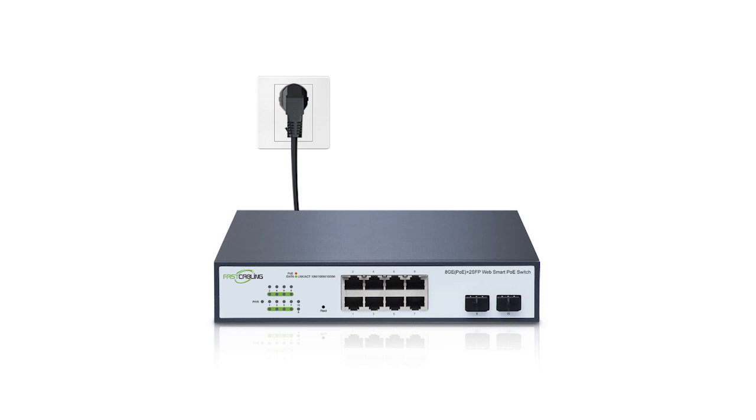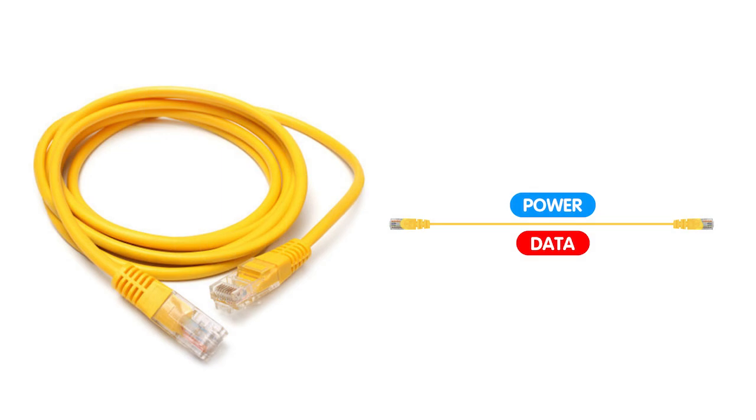Powering a common PoE switch using an electrical outlet is a straightforward process. The switch will be connected to the outlet through a power cord, supplying it with the necessary electrical power to operate, so you can power up edge devices using PoE technology — Power over Ethernet. It allows both power and data to be transmitted over a single ethernet cable, eliminating the need for a separate power source, simplifying installation, and reducing cable clutter.